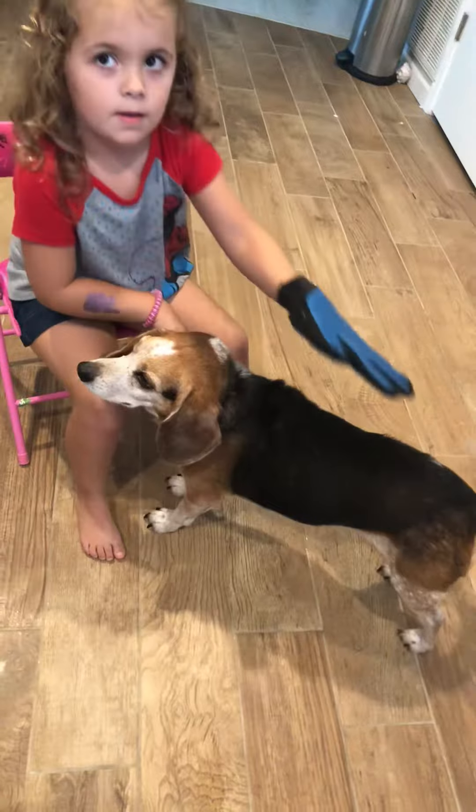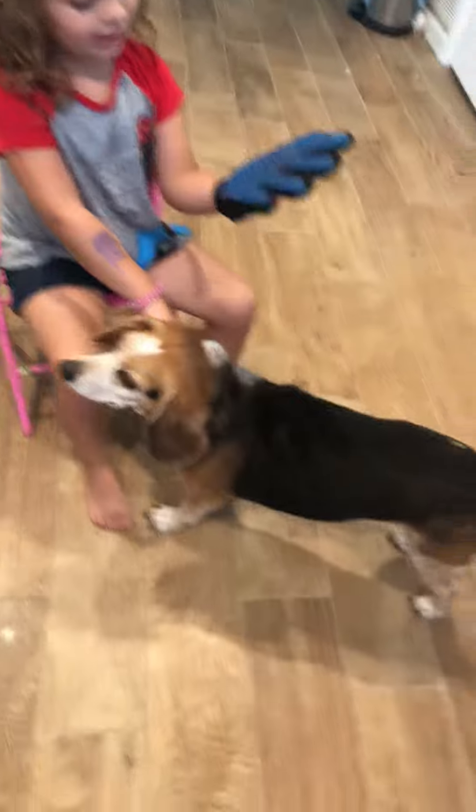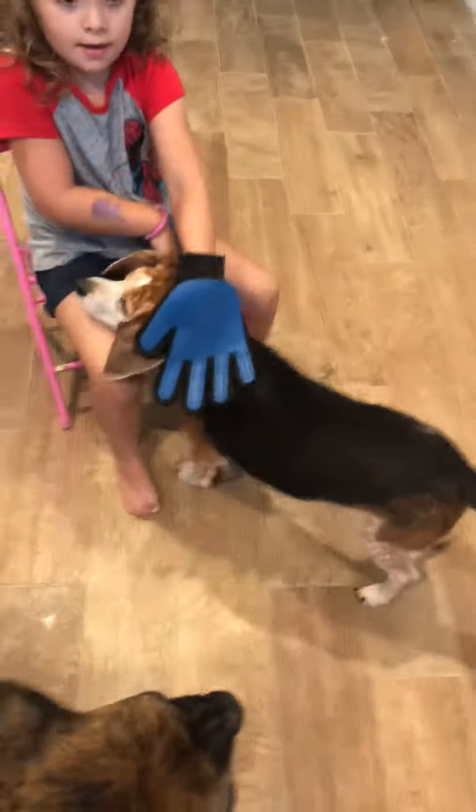She got this and she likes to use it personally. Look at all the hair she's pulled off of him. That's a lot of dog hair that I would have to clean up off my kitchen floor.